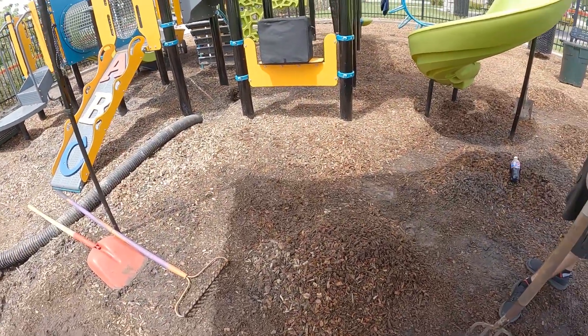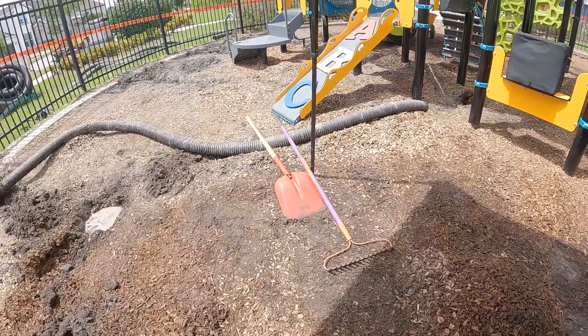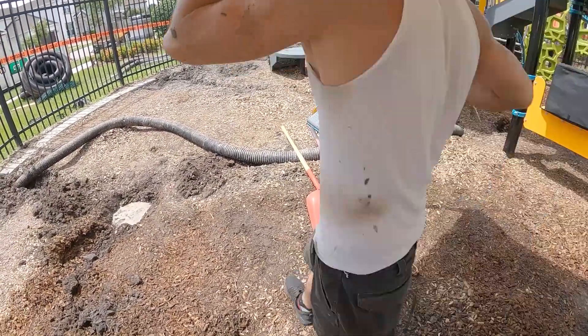All right, so we're down to dirt. We're working our way to dirt, taking the mulch out. We're going to bring in more dirt tomorrow and try to regrade this correctly.